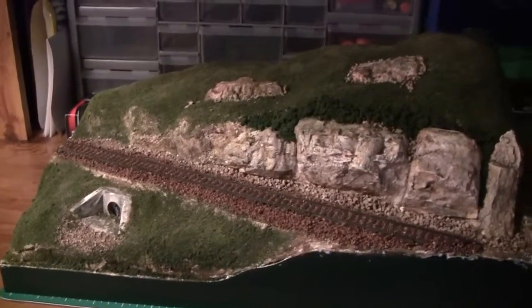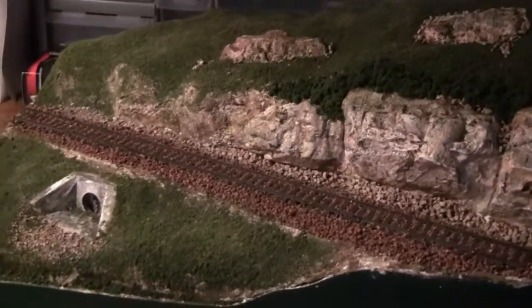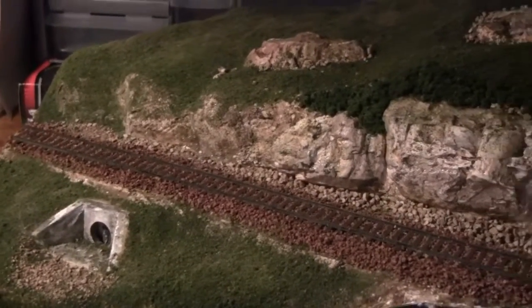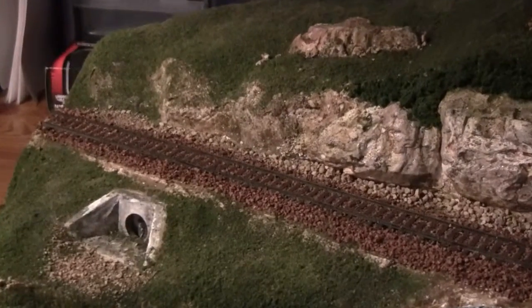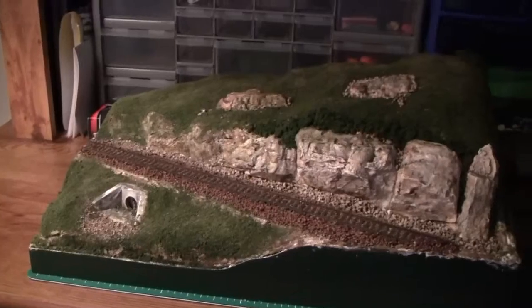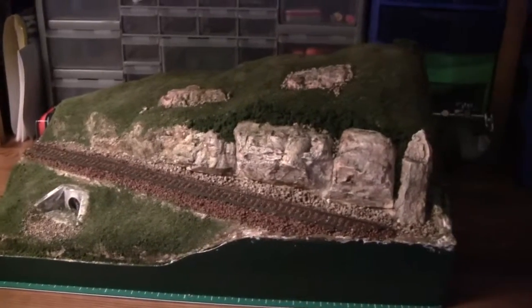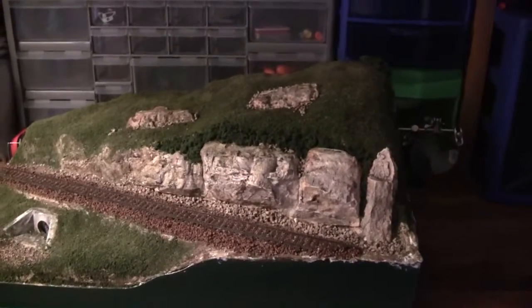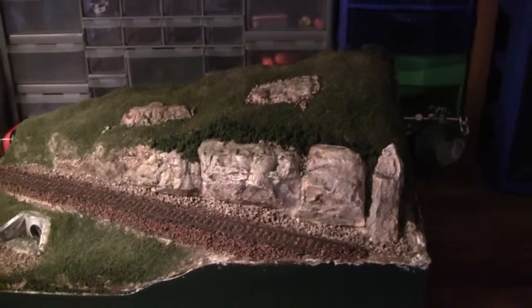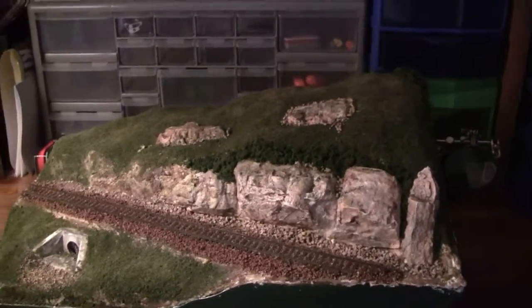There's different stuff here. I'm mostly using Woodland Scenics products. This is actually a diorama kit that you buy, but I went out and bought some other stuff. I just kind of modified it and did my own thing with it. It's about halfway done — I still need to add some trees and other assorted goodies.